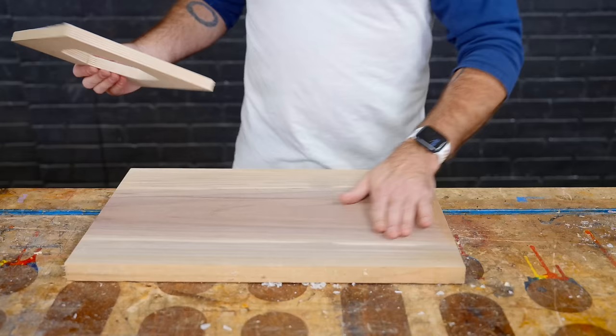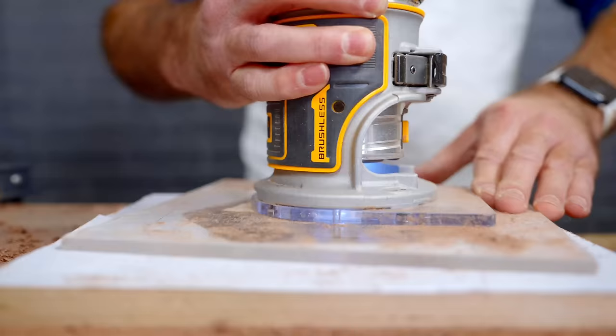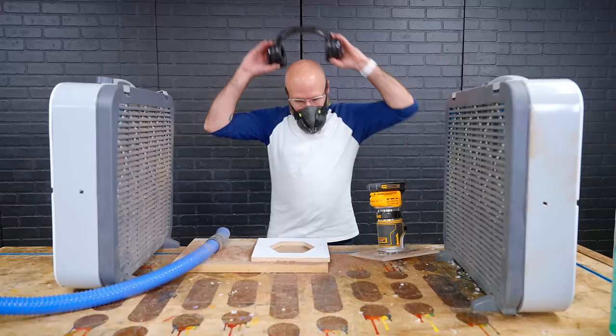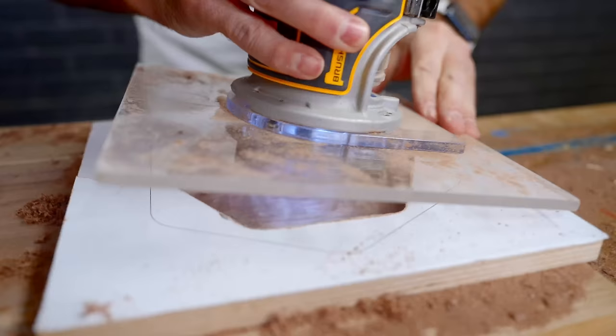I'm going to find a good spot where I like the grain and then I'm just going to double side tape my template right down to the wood. We're going to do this in multiple passes. So that was the first pass and that's looking really good. I just want to go a little bit deeper. I'm going to lower my bits — or raise the bits, depending on which direction you're looking at it.